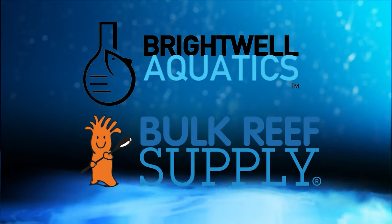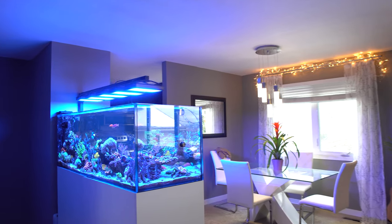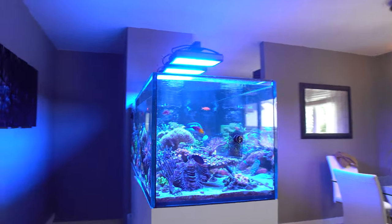Reefdeeds is sponsored by Brightwell Aquatics and Bulk Reef Supply. Today we're talking Kalkwasser, different methods of dosing, and my current experiments with the Reef Tank.